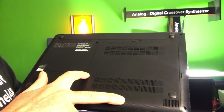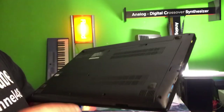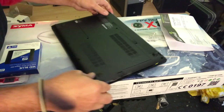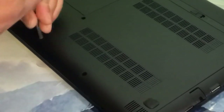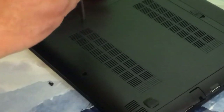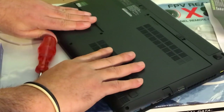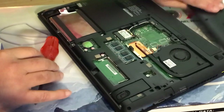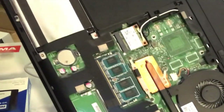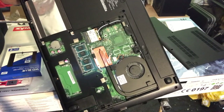In my case there are only two screws since one was already missing — somebody already went into this machine. You just pull the panel backwards, then lift it up. Then you will need to remove the hard disk screws — I said three but I meant four screws.